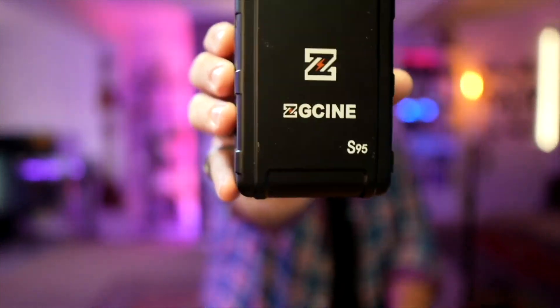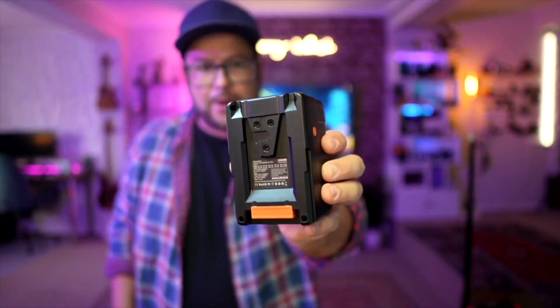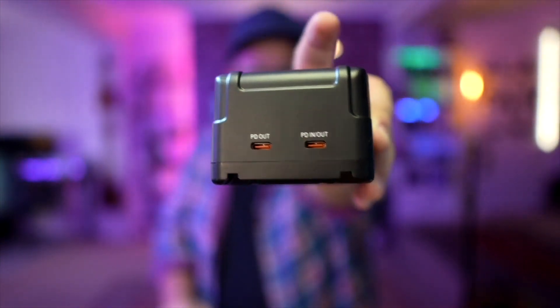Today I want to talk about the ZGCine S95. It's a V-mount battery, but it does so much more than that — it has two USB-C outputs so you can charge other devices, as well as a USB-C input so you can be charging it at the same time.